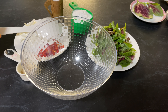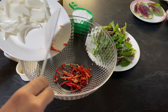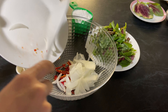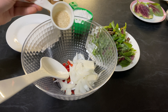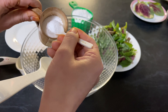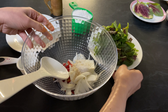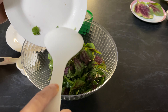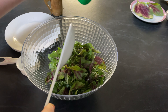We are going to mix all the ingredients. Add fresh red chilies, onions, sesame seeds, salt to taste, and amanat leaves.